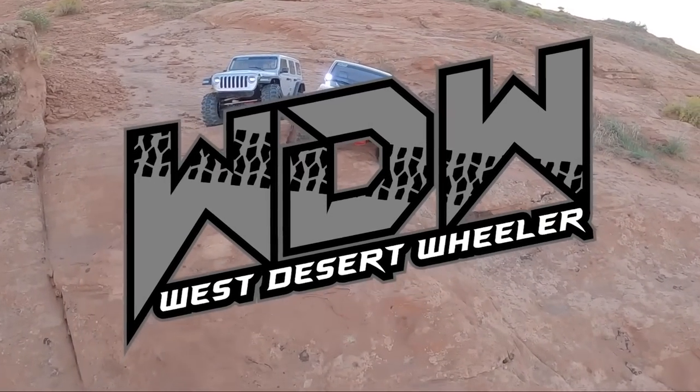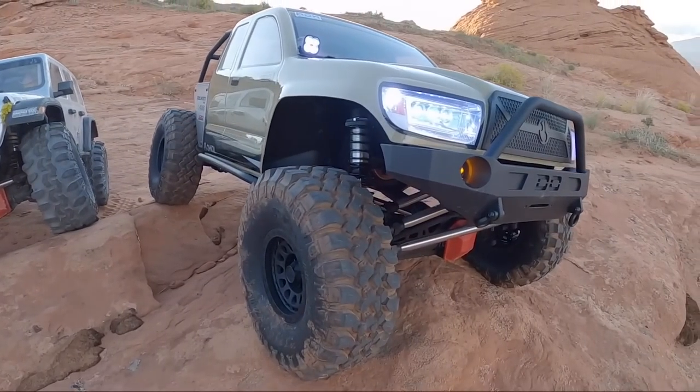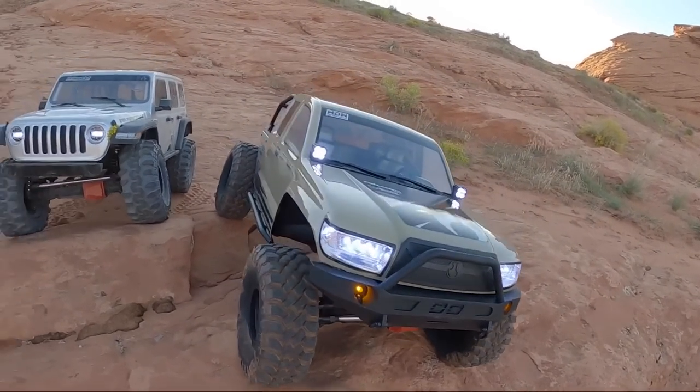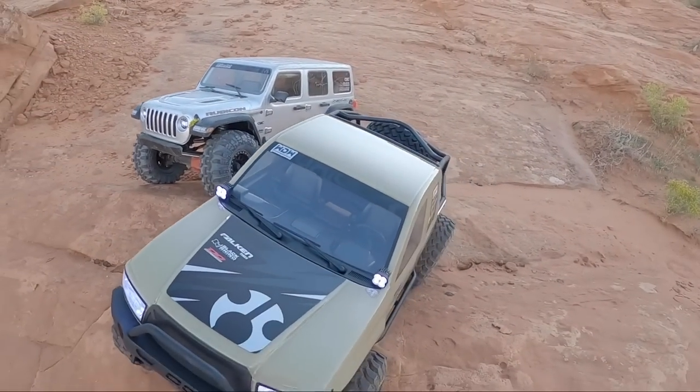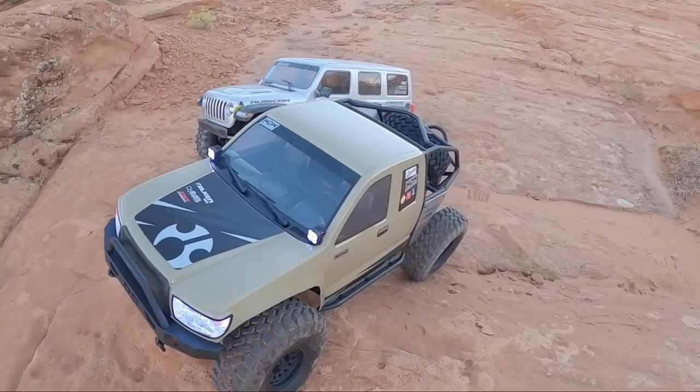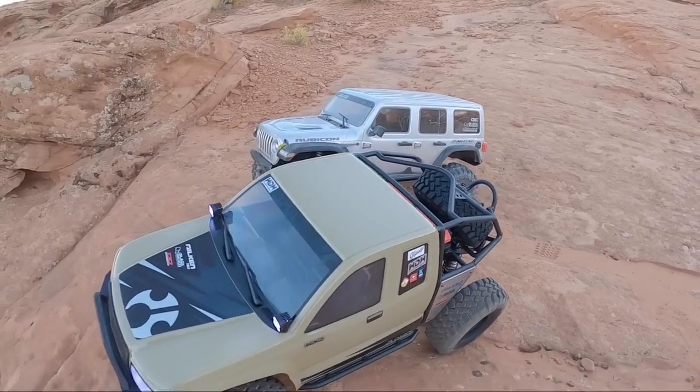What's going on guys? This is Logan with West Desert Wheeler. As you can see, we've got the new SCX-6 Honcho from Axial, and I brought out the old SCX-6 Wrangler. Got me and my buddy out here. We're going to drive these over some obstacles — it's going to be a good time on the rocks. See how the new truck performs and see if it can outrun the old Jeep.